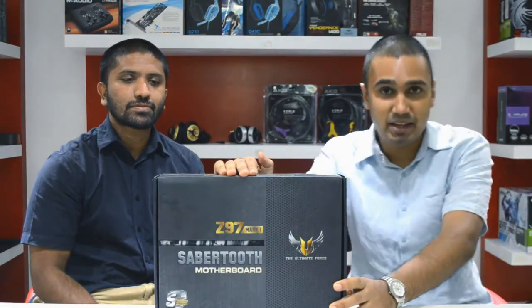Asus have been kind enough to send us a brand new Z97 Sabertooth motherboard. Some of you might be surprised that the Z97 chipset from Intel has even come out. It hasn't even been a year since they released the Z87 motherboards and we already have Z97 here. Z97 itself has been announced and launched, and will be hitting retail shelves soon. It's available overseas.